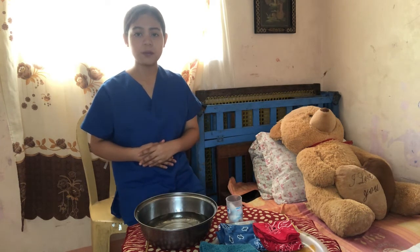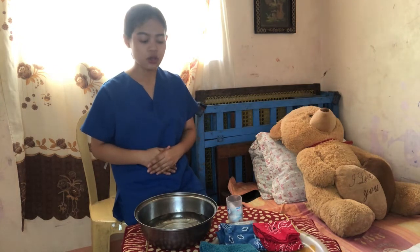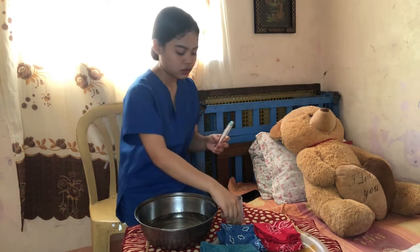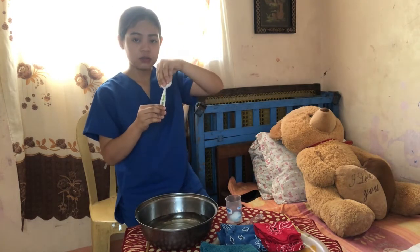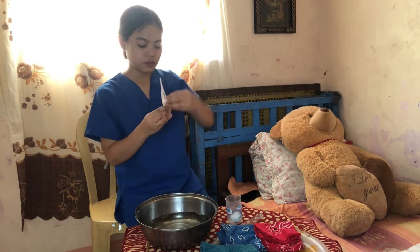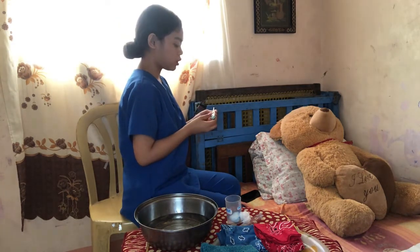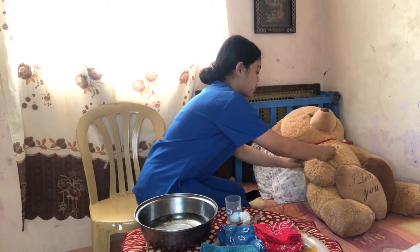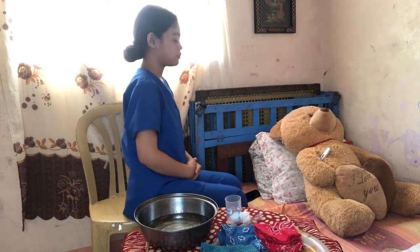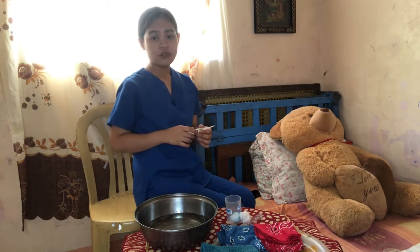After knowing the purpose of the procedure, we need to assess our patient. First, we need to determine the client's body temperature. I am going to use the axillary thermometer. We need to disinfect the thermometer first, from the bud going down to the tent. Then I am going to place it to the axillary part of the patient. Let's just wait a few minutes. Let's assume that the body temperature is 45 degrees Celsius, so we can now provide the cooling sponge bath.